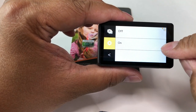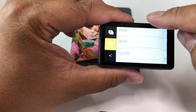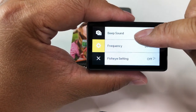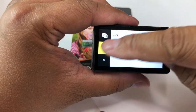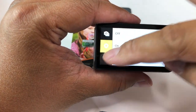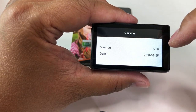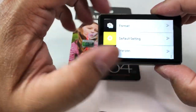You can set the date and time, and choose from lots of languages. The beeping sound can be turned off, which is handy if you're at a recital and everyone's looking at you. You can change the frequency between 50 and 60. There's a screen-saver mode that kicks in within three minutes, image rotation if you turn it upside down, format the card, reset to default settings, and you can see the firmware version — I'm on V1 from 2018.